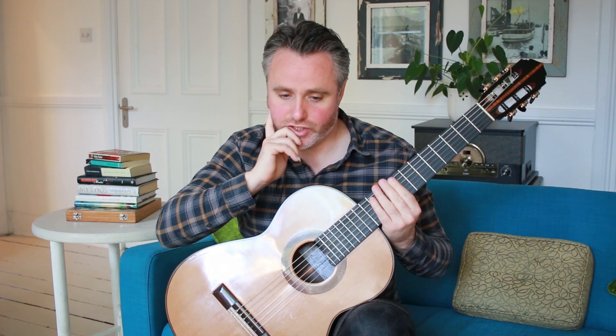The main thing is I'm not allowing my right hand to be static — I'm moving it with the chords, letting it adapt to the harmony. That's a really important feature.